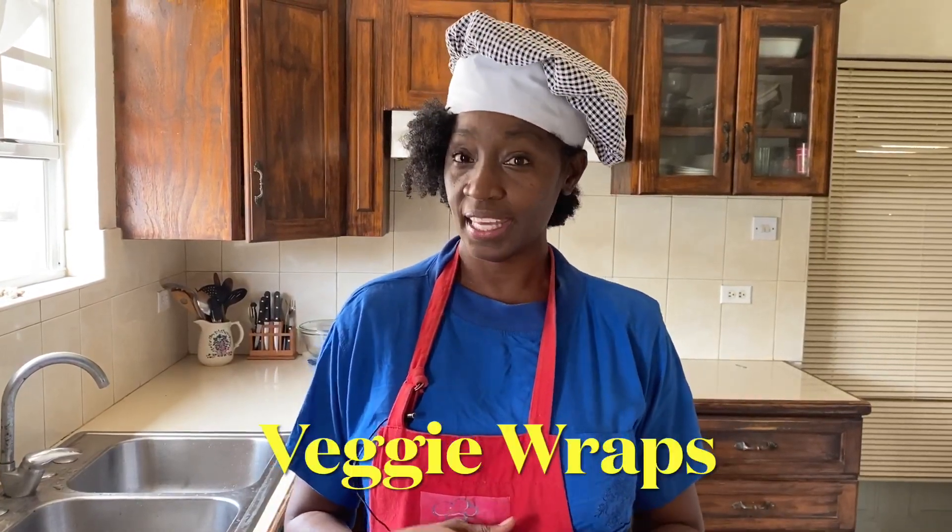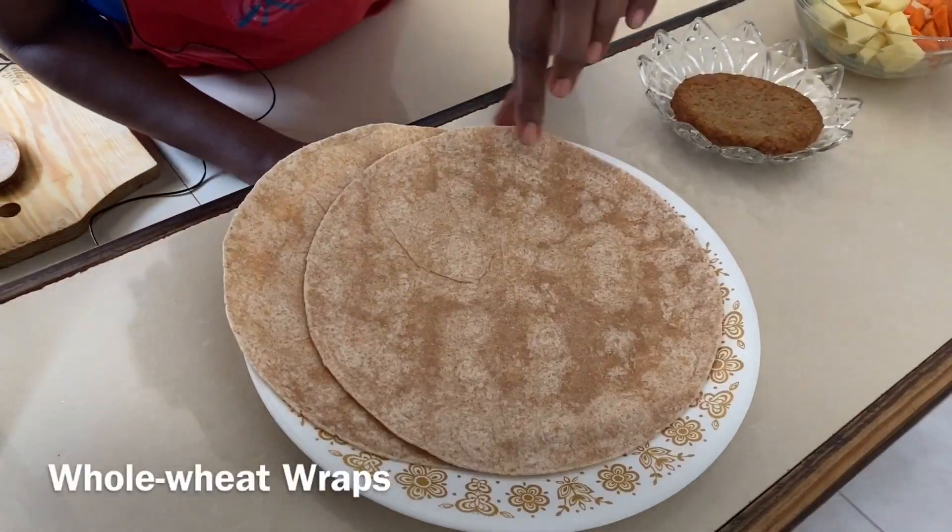Hi everyone, I'm Kelly D, and you've been asking for it — I've been getting so many requests saying I need to know how to make wraps, so we're doing it today. We're going to be making veggie wraps. My veggie wraps are usually so hearty and filling; you can use them for breakfast or for lunch. They must be healthy, so they're always filled with starch, protein, and vegetables.